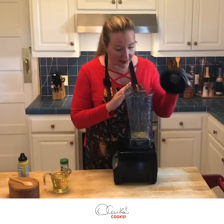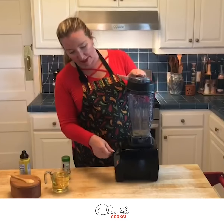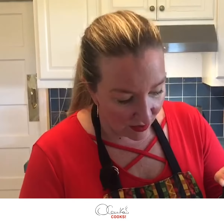Now that I have my ingredients here — but not the oil — I'm going to run the blender. And now with my blender running, I'm going to start incorporating the oil very little by little.